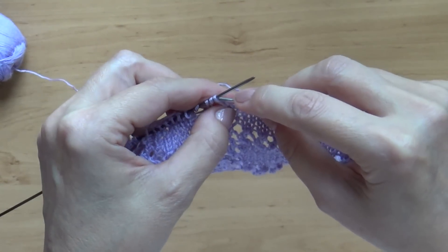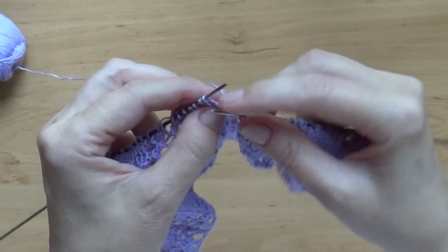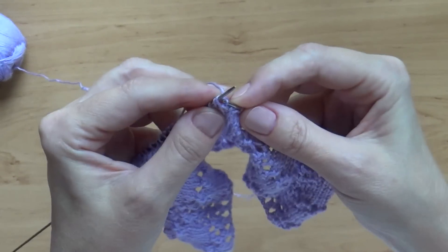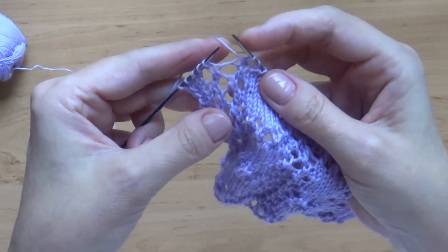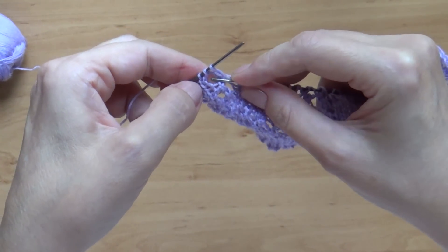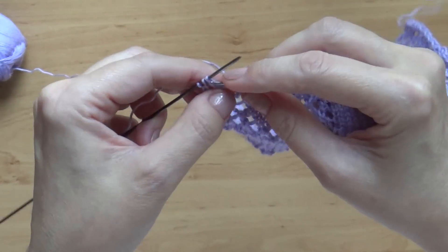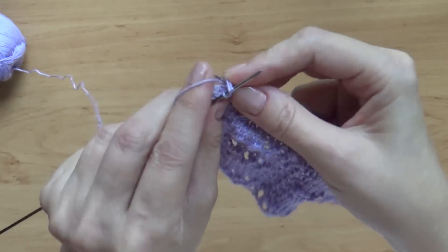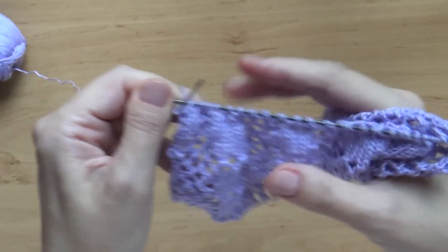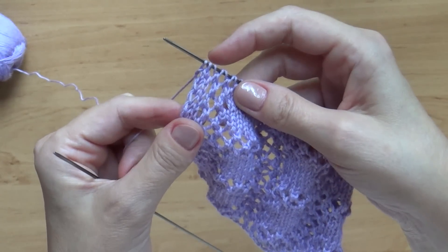До конца ряда мы вяжем абсолютно так же. И если вы начинали с накида, то в конце у вас должно быть обязательно 2 вместе финальным действием. Что это значит? В конце ряда узор подскажет вам, что раньше накид был вторым — теперь он первый. Мы берём 2 вместе и ещё накид — и 2 вместе. То есть вы должны, начиная с накида в начале ряда, заканчивать на 2 вместе в конце, и затем вяжёте кромочную петельку.